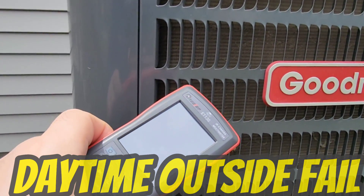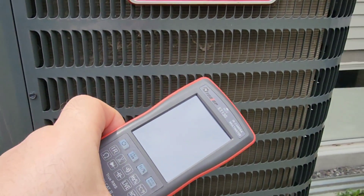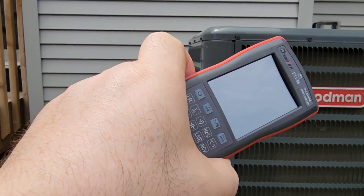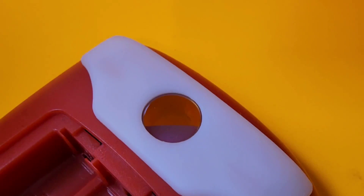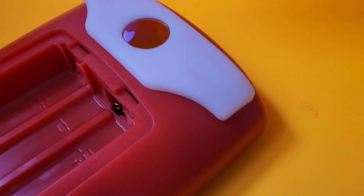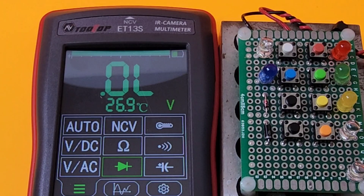Taking the ET13S outside was a dismal fail. You cannot see the display at all — it's actually in thermal imaging mode but it's completely useless outdoors in daylight. Here's the macro lens I was talking about — it just clips on the back of the meter. Note: it does not come with every ET13S unit, so make sure you ask for it specifically. The difference with the macro lens is quite noticeable.